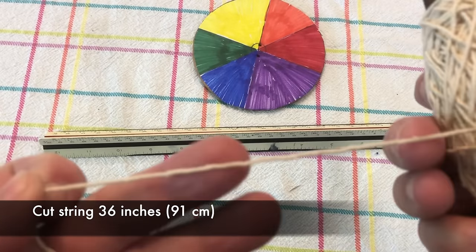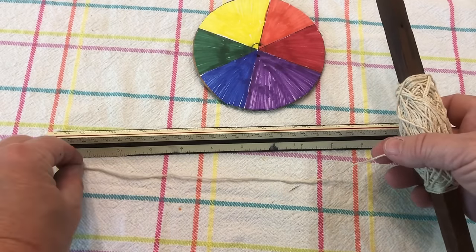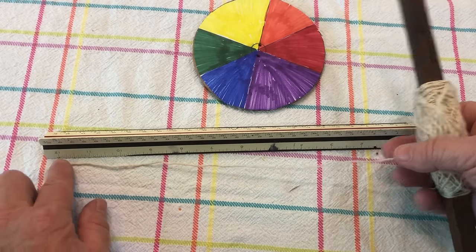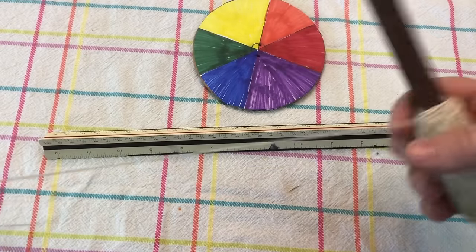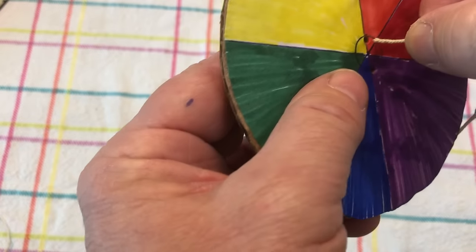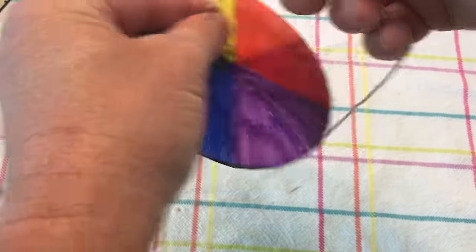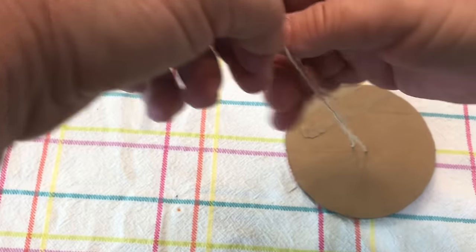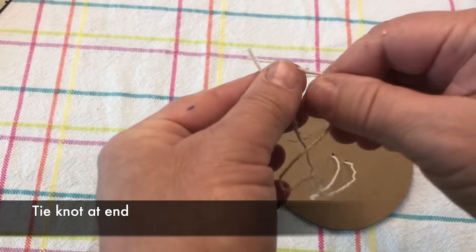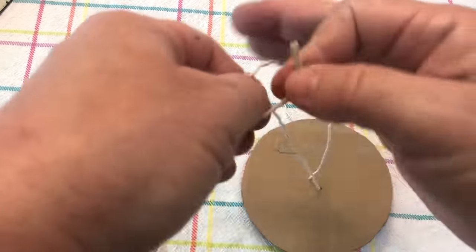Then take 36 inches of string, or 91 centimeters. That's 12 inches measured three times, then cut it. From there, lace the string through the disc at both sides, going straight through on each side. Get the ends even, and once they're even, tie a little knot at the end — just loop it around once, it doesn't have to be a double knot.